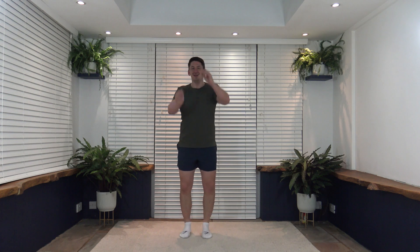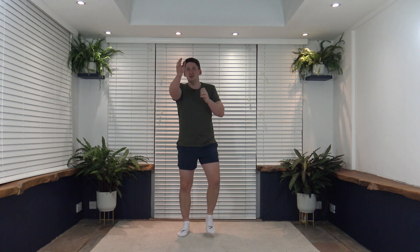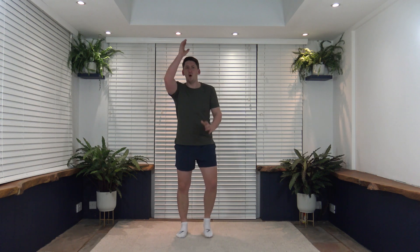Keep that core nice and strong, push it out to the sides, keep that marching going. Nice and soft with those punches. Let's push those punches out in front of us one more time — lovely. Keep that breathing nice and slow. Push out to the sides, strong core, posture nice and upright, finish off up above. Hold it down — five, four, three, two, one. Excellent!